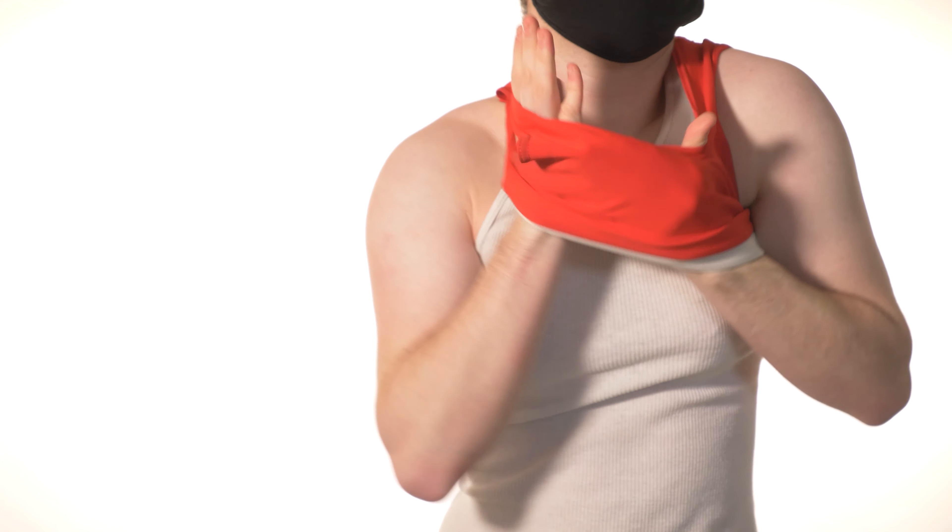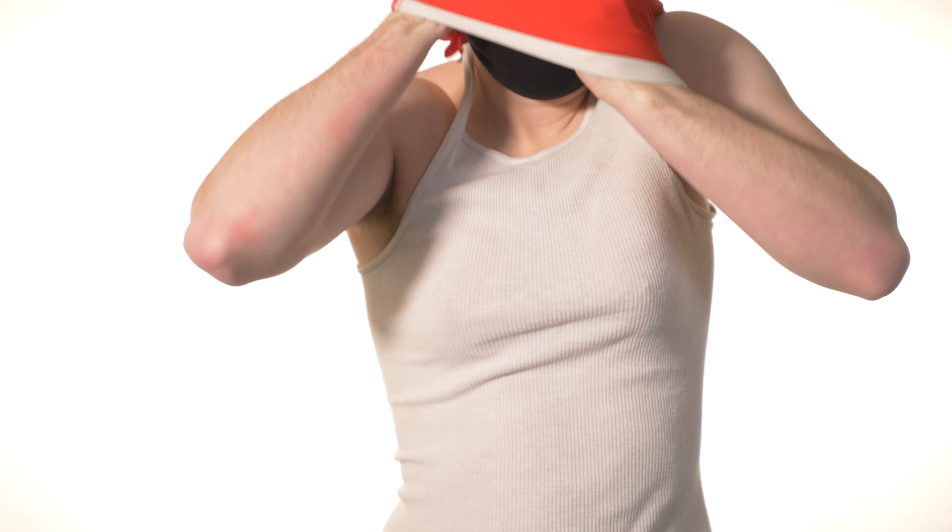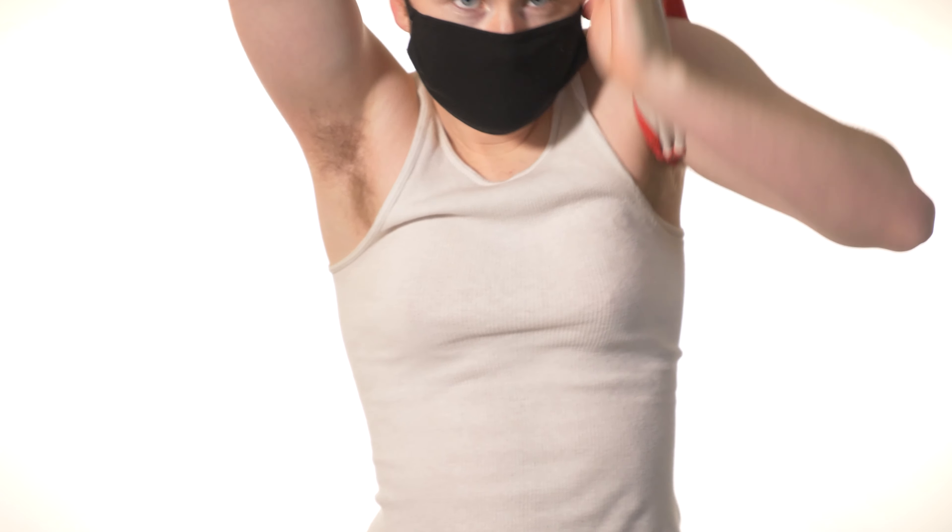Pull the binder up to your neck so that your arm is now free. Using both hands, stretch the binder's head hole around your head and pull the binder over your head. Finally, pull the binder off of the remaining arm.